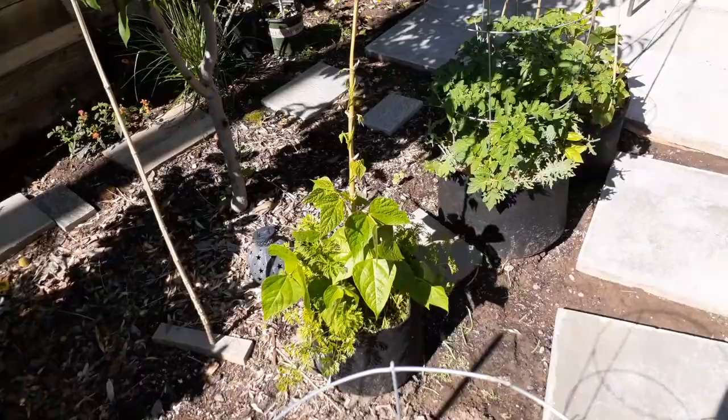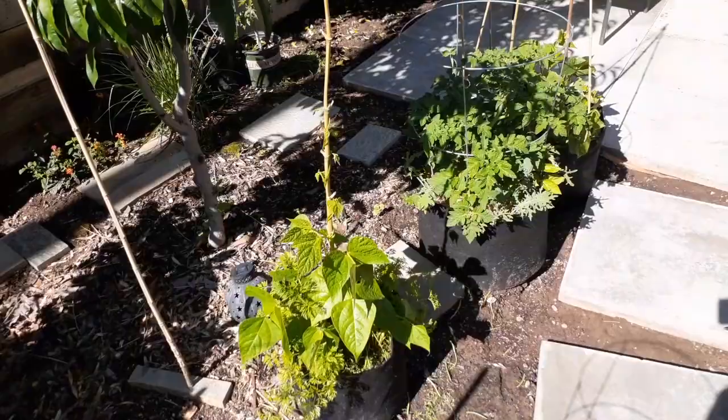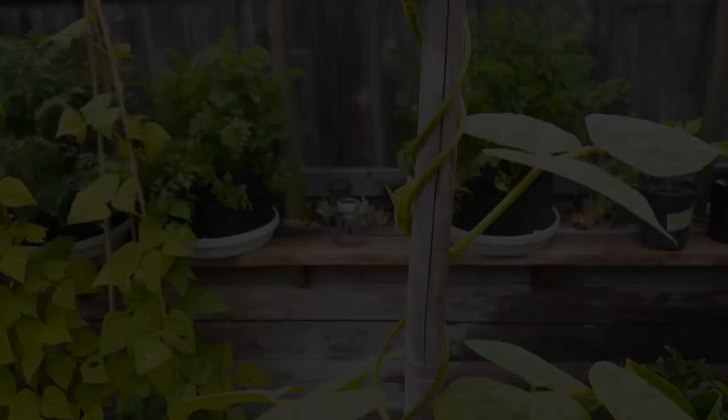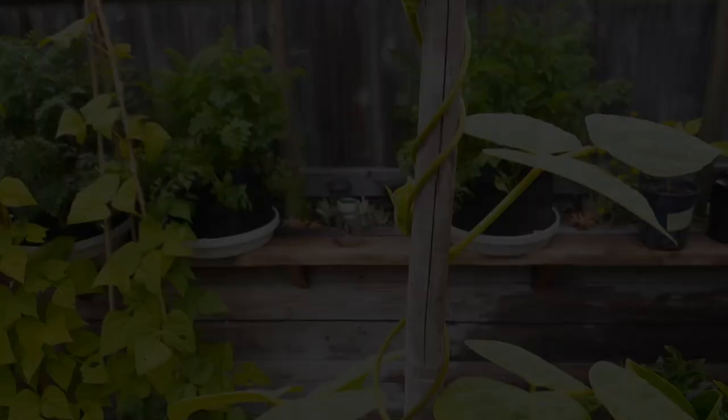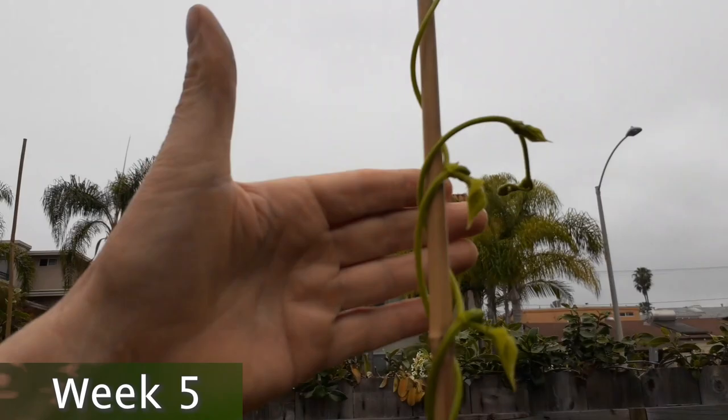Look at this one — another Kentucky Wonder, and this one's already about three feet. Look at the size of these leaves — that is a healthy plant. With that extension it's still going up, so this is like seven feet. These vines will start growing like six inches a day almost.